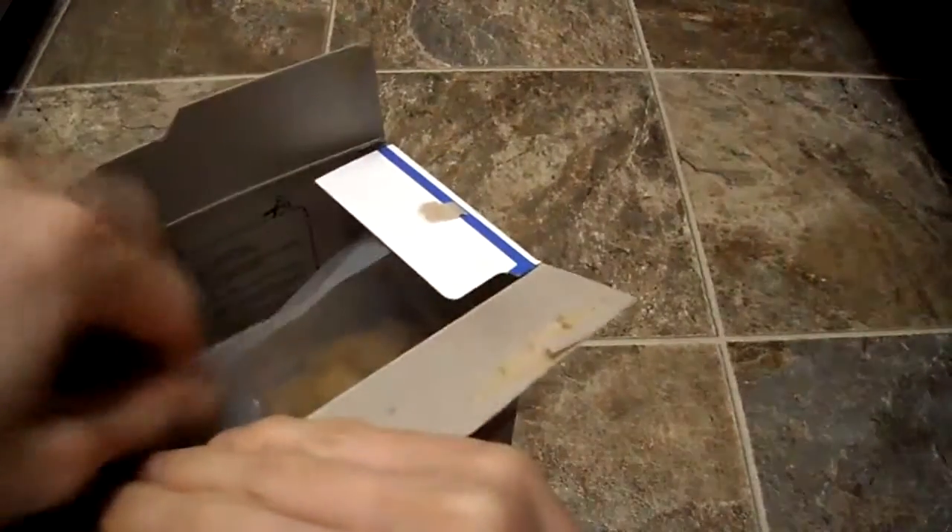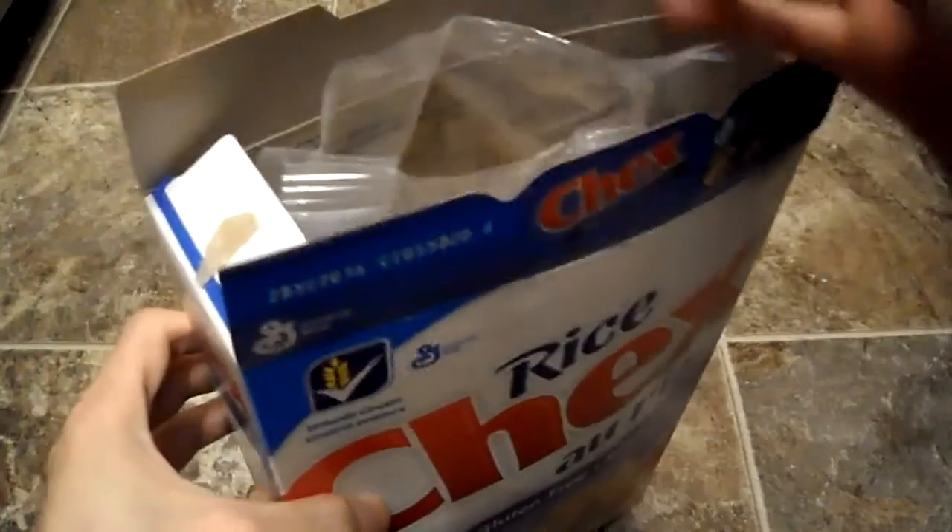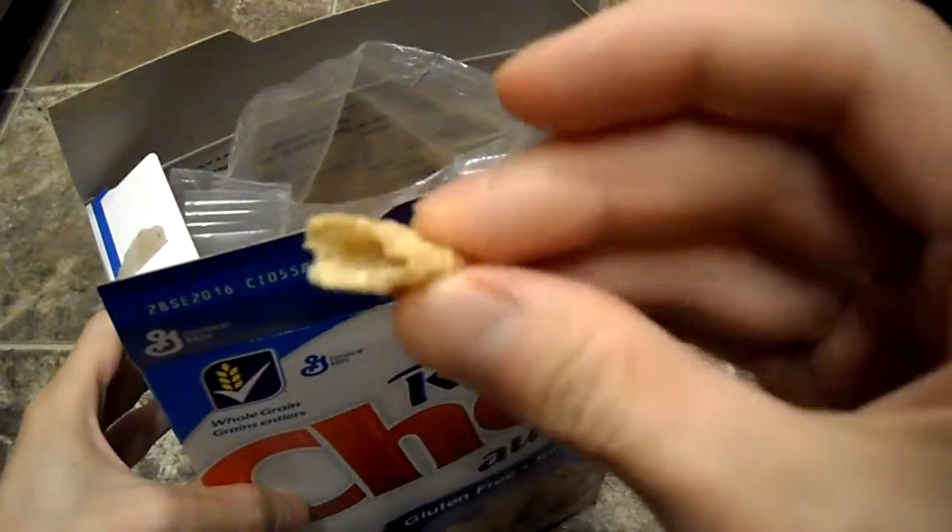They didn't have a smaller box, but apparently this was the only one they had. And that's what they look like.